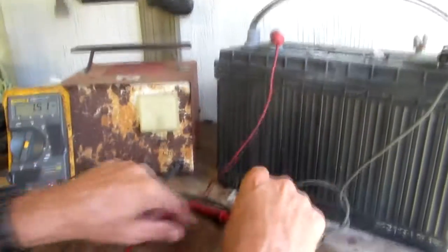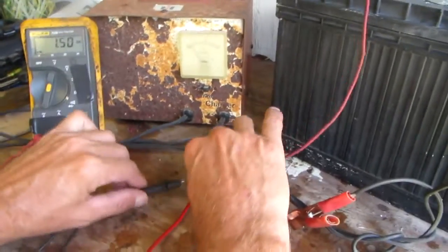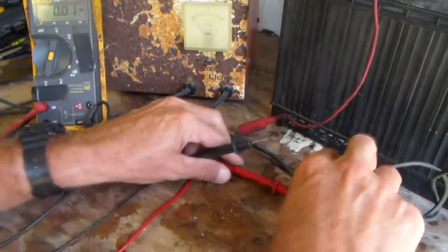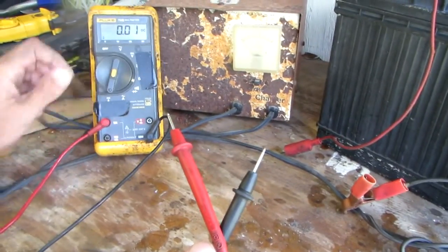I don't recommend anybody use a multimeter to read amperage in a circuit unless you absolutely have to, because the amperage could be unknown. And if the amperage is too high you're going to fry your multimeter.